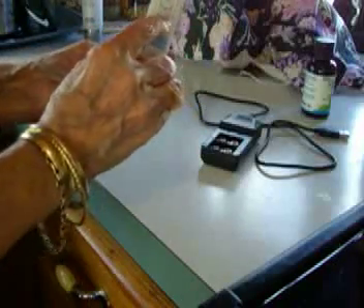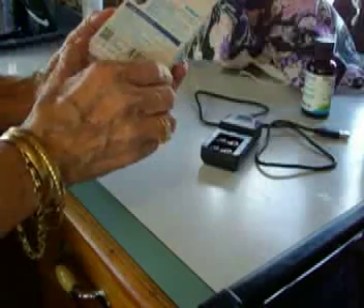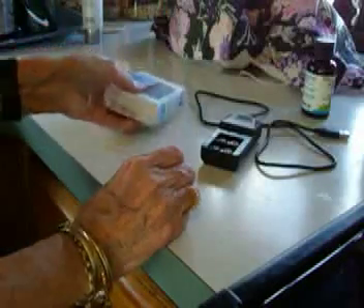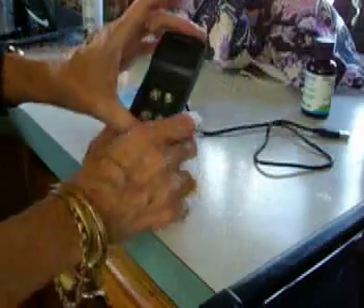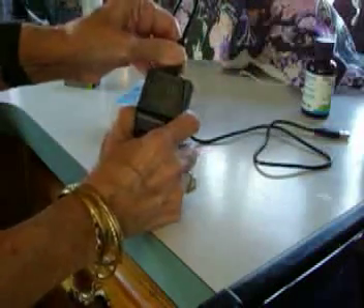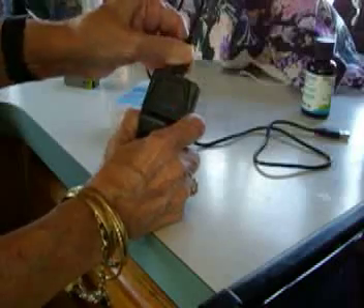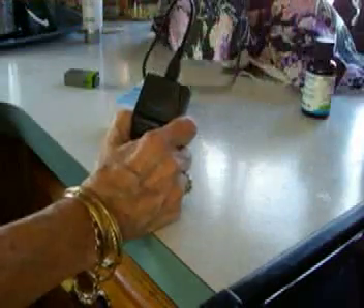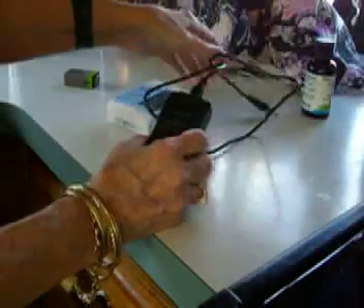These are the only instructions it has — they're on the box, and most of the box is written in what's probably Chinese. This is the device, and that is a removable USB plug. You put that in there and it goes in your socket.